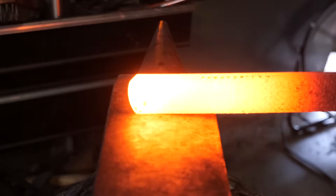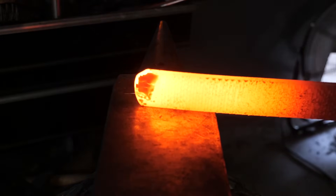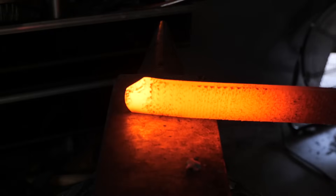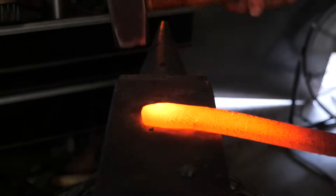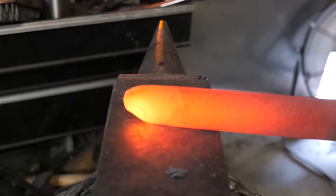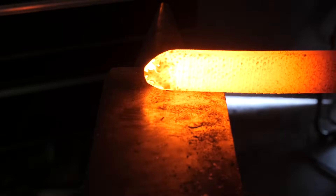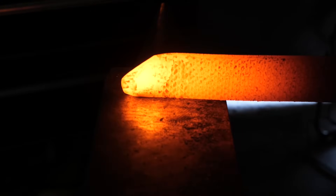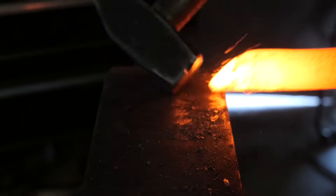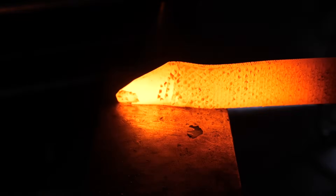You really don't usually forge rasps — or files for that matter. The point is to leave the checkering and the cutting surface on there for effect, and when you forge you get rid of that. You smash in the dimples, which in the case of a rasp can be a problem — you can leave some cold shuts in there.